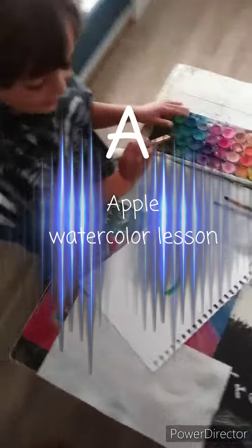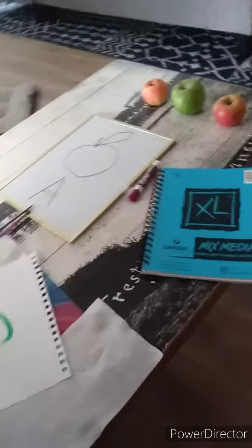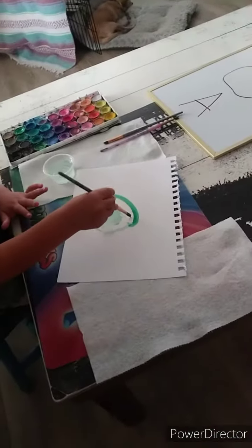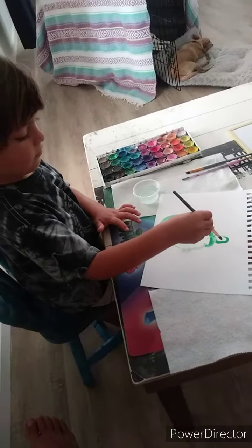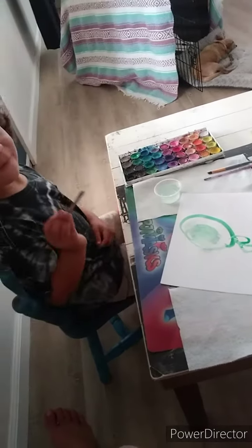What are you painting? I'm painting an apple. An apple. Good job.